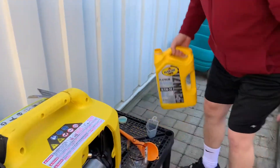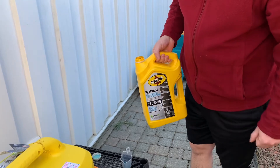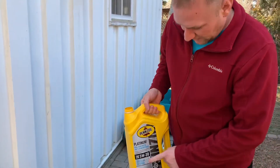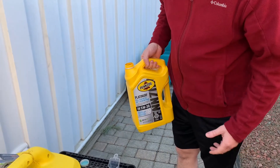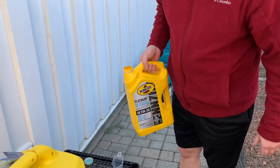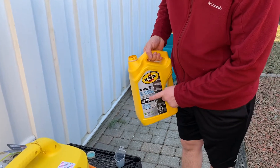I bought this oil. They recommend 10w30, but I'm using 5w30 because I'm in Canada — it's a colder climate and this oil will start better in the cold. There's a chart in the instruction manual showing what oil you should use for your area, and this one is also full synthetic.